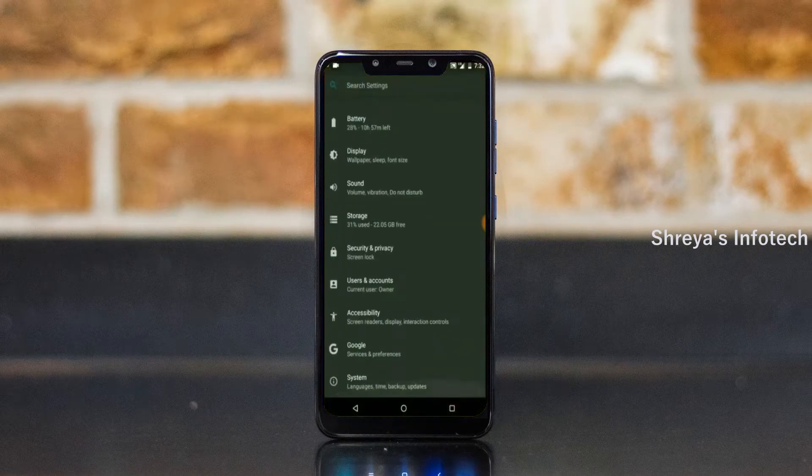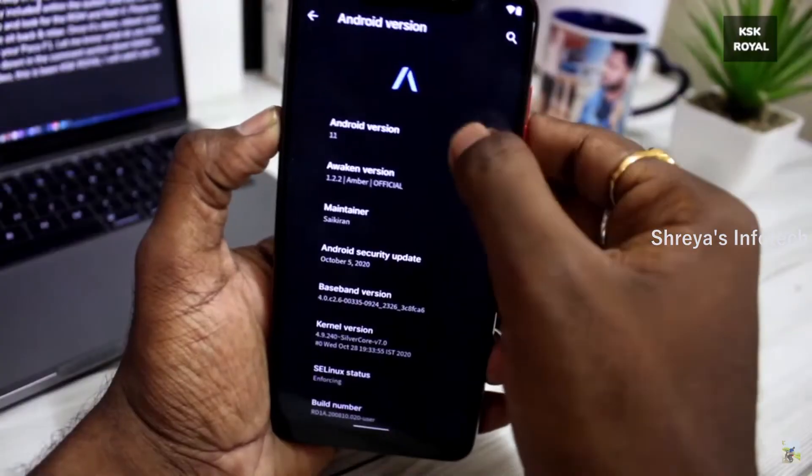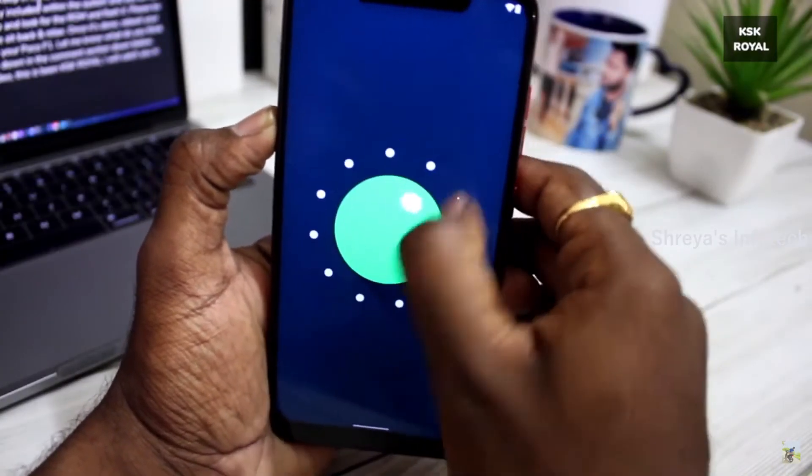Hi friends, my name is Shyam and you are watching Sreya Computer Tech Channel. Today is good news for Xiaomi Mi 8 SE users. Android 11 Easter Egg is really easy for these users.